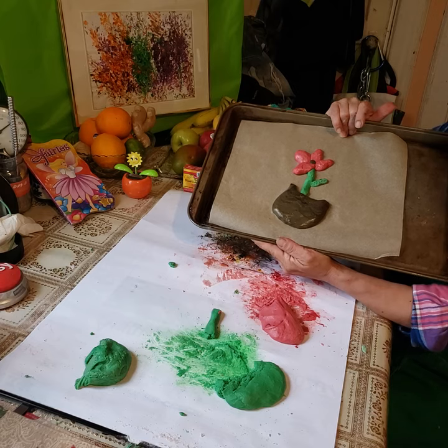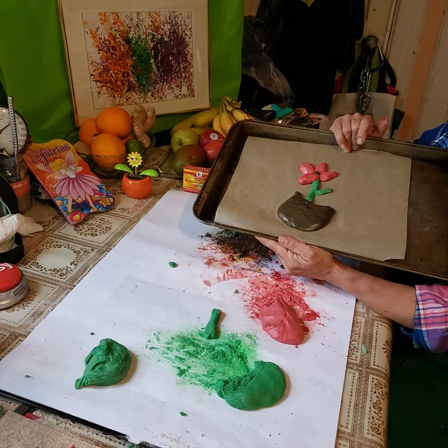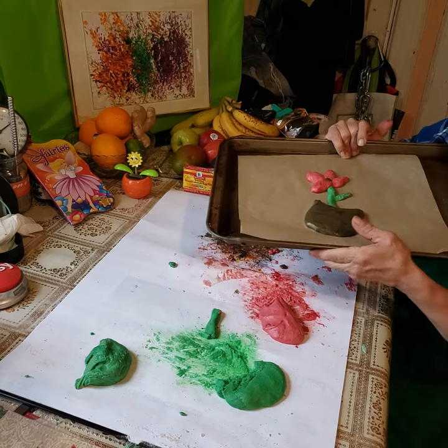And we're going to bake this flower for 50 minutes until it gets hot. See you in 50 minutes.